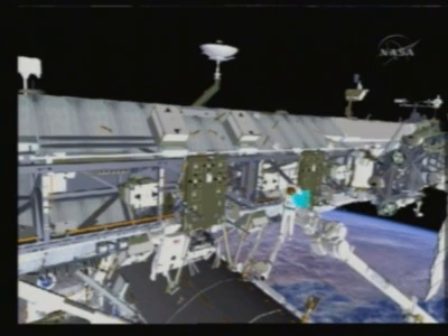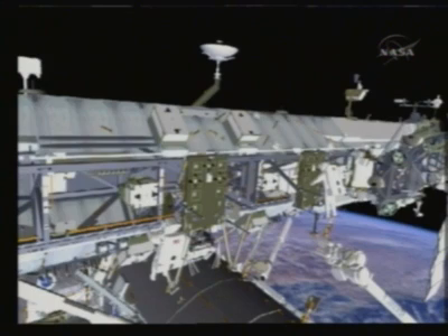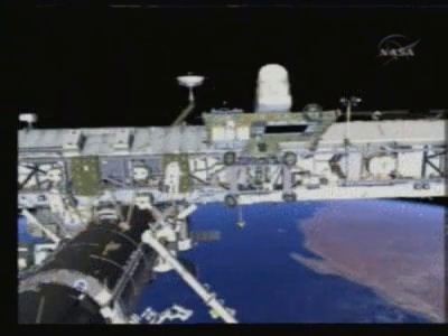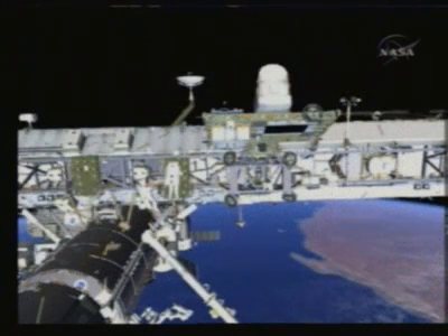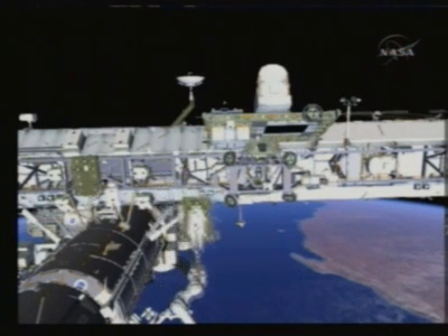He'll reconfigure the APFR that Heidi left in place at the end of EVA-1, then reposition the arm so that he can ingress that foot restraint, and that's where he'll be to carry the CETA carts from the starboard side of the MT over to the port side. Heidi will come over, release the wheel bogies that attach that cart to the rail, help guide Shane away from the rails, and then Don will carry Shane over to the port side of the cart.